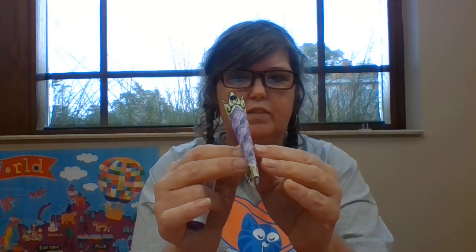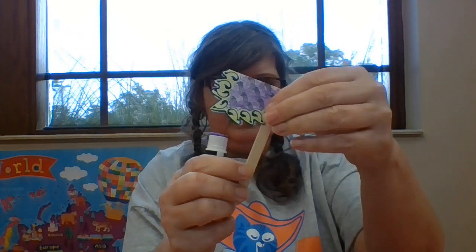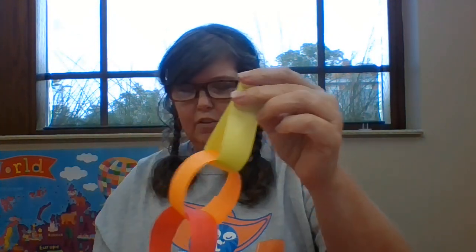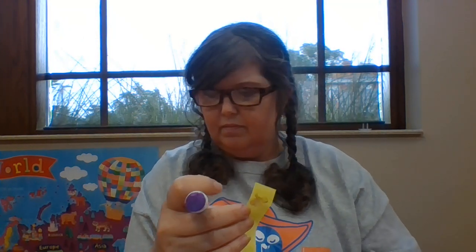Same thing for the tail — the tail folds in half. Put glue on the popsicle stick and stick it in the tail. Then fold the other end of the paper chain and make that end part of my paper chain. Glue that really good and stick it inside the tail.